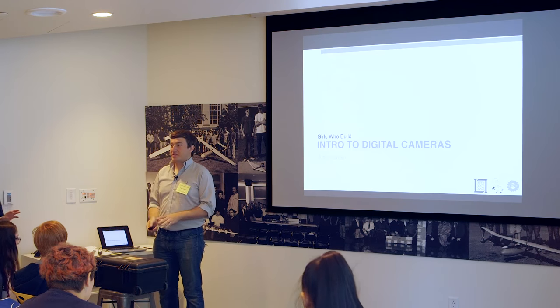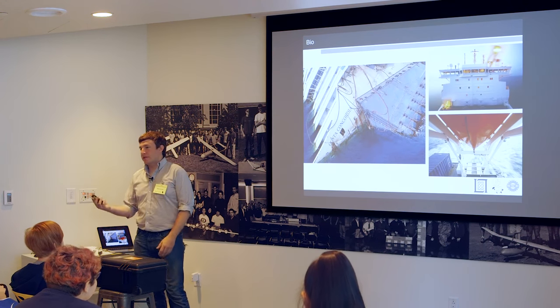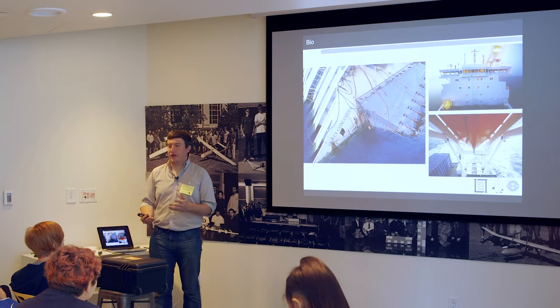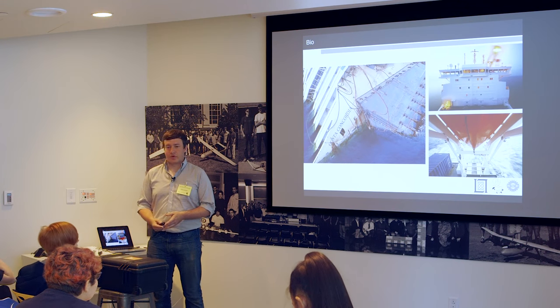I promise to bore you all to death with physics — it'll be great. Like Kristin mentioned, I currently work as an engineer. I build robotic boats right now, which is all kinds of fun. But I used to build cameras and take pictures in a former life.